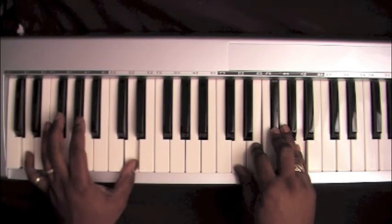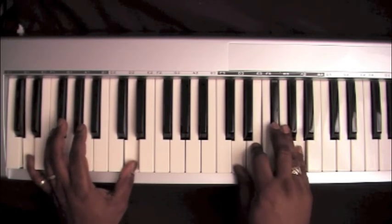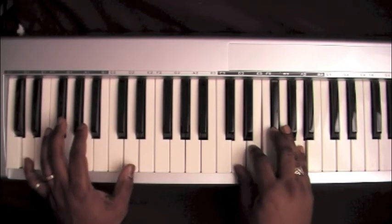Left hand is on a D, right hand is on a D chord, root position: D, F sharp, A. I like to add that E in there.